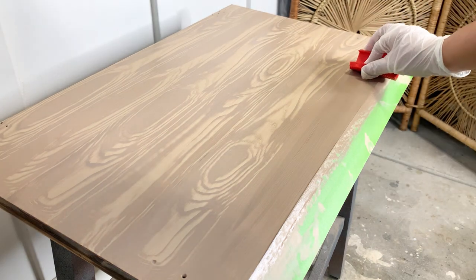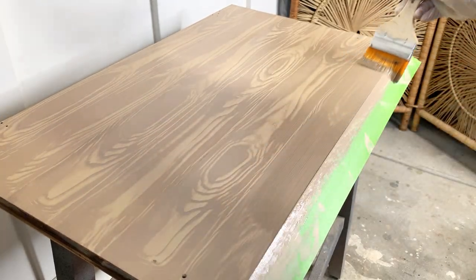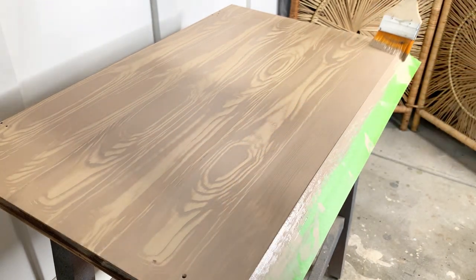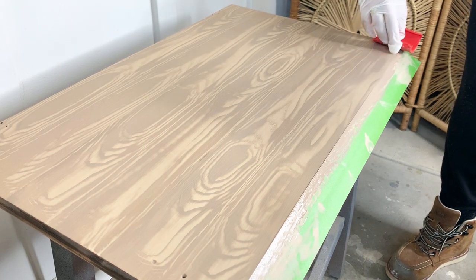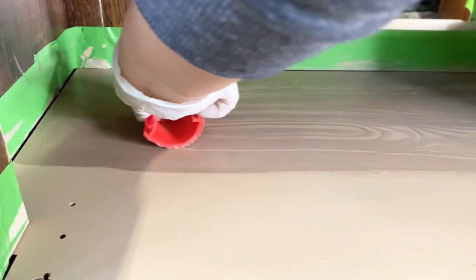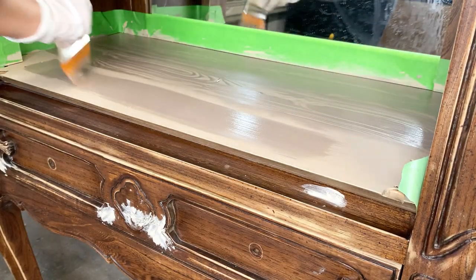I found this product to be really easy to work with. In fact, you're going to see how something in the wood graining looks off — I didn't like it — so what I did was just rebrush some of the Retikket and then glide my graining tool again until it looked good to my eyes. I was also surprised to know that even though this is a water-based product, you only need to wait two hours for it to dry.